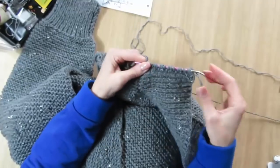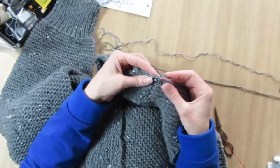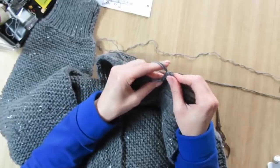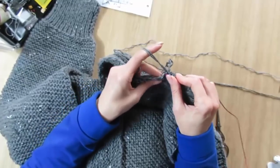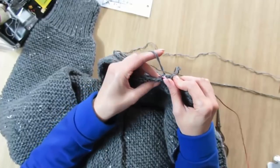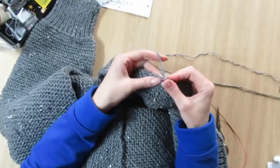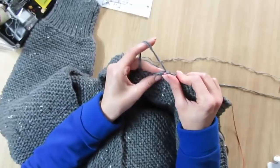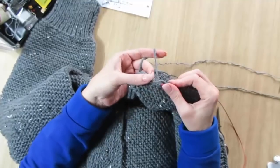Начинаем набирать петли с резинки — по резинке мы набираем петли вот таким образом: из одной кромочной будет одна петля, а из одной — две. Начинаю из двух — раз, и за одну петелечку. Потому что здесь у нас будет кромочная, чтобы всё было красиво. Здесь со следующей кромочной одну, следующая кромочная — две петли, за две дольки и за одну. Так вот чередуем по всей длине резинки. Стянутую планку нам не нужно — поэтому набираем всё из каждой петельки. Оно в любом случае немного стянется, потому что здесь у нас платочная вязка, а здесь будет резинка.